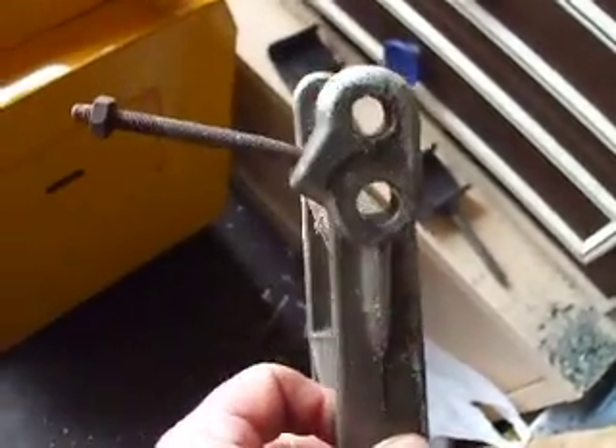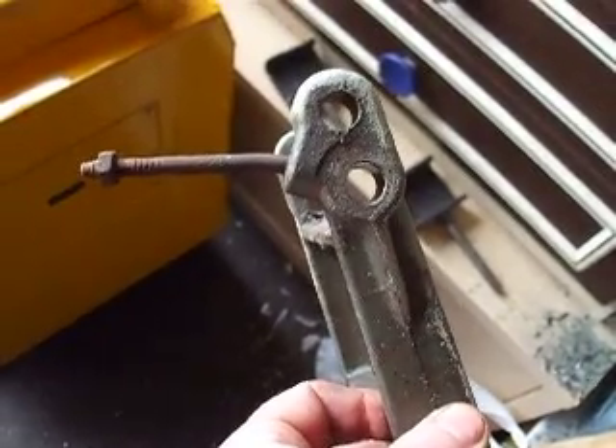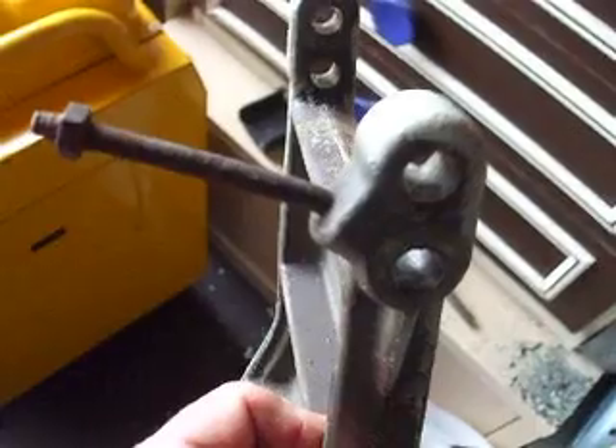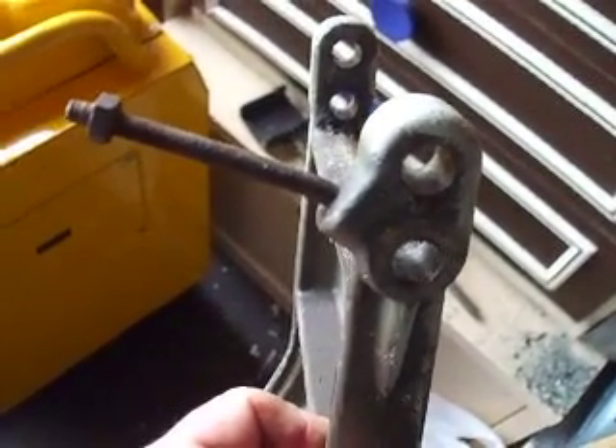There's a wee bit of damage here to that bar, as you can see it's significantly bent. That will need to be taken out and either replaced or repaired in some respect.